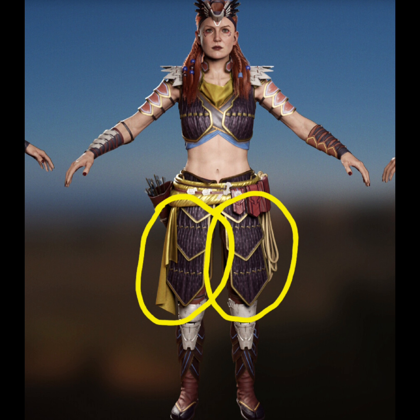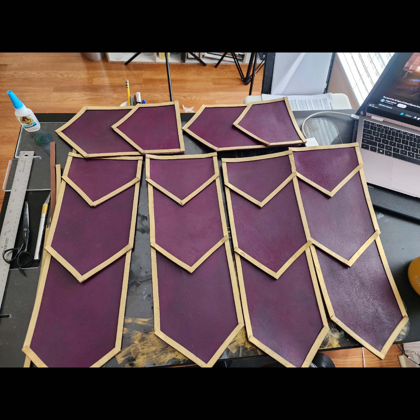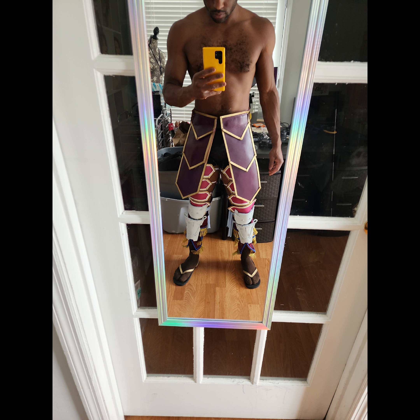For this portion of the cosplay, I decided to make it out of EVA foam. I painted the EVA foam a plum color and other EVA foam gold, and this is how it turned out. As you can see, the progression of my cosplay is starting to come together.